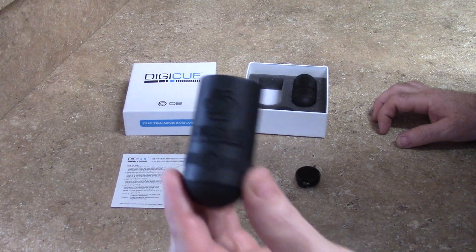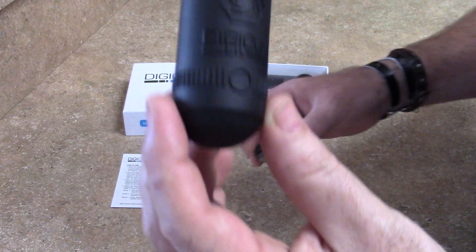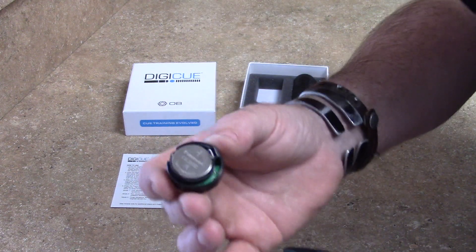I have selected the larger rubber housing because I primarily play pool. So we have the rubber housing here and we have a Digi-Q right here.